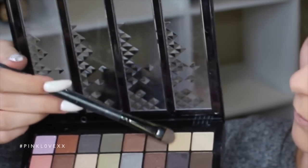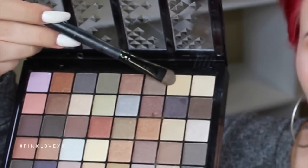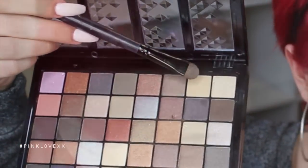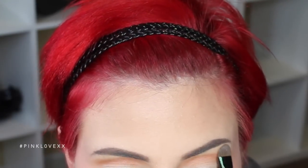Now I'm going to take that taupe kind of color on a shadow brush and I'm going to use that as my highlighting shade under my brow. And then I'm going to blend that out.